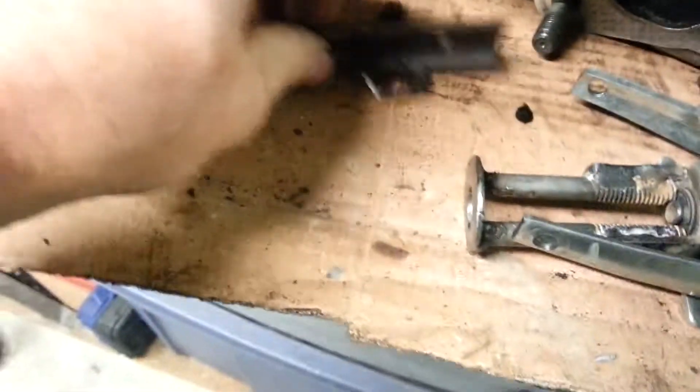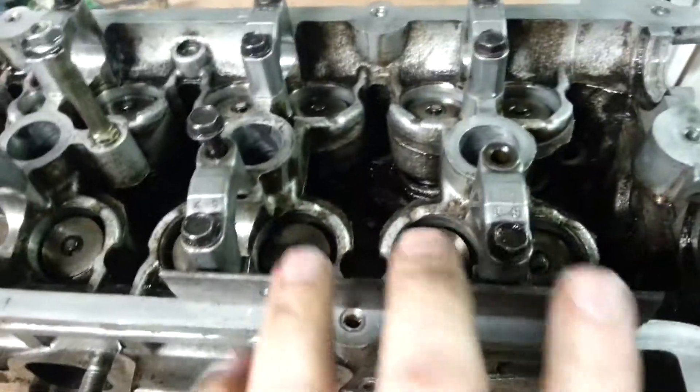This is the heart of the system — these little rails. I got two of them, one on each side, and you can actually move them from these three valves to these three and these two, and then do the other side. The same rails work.